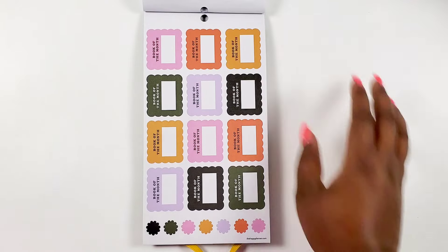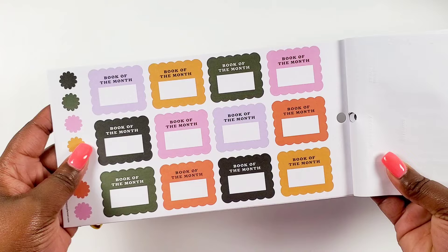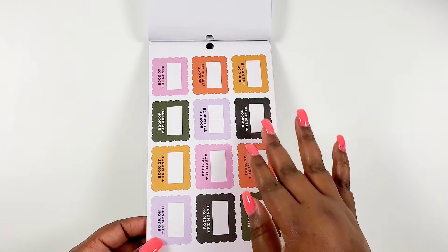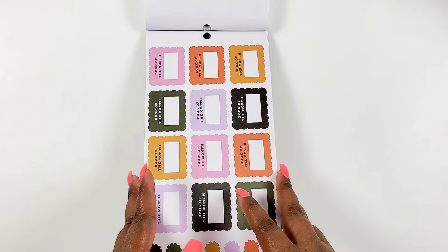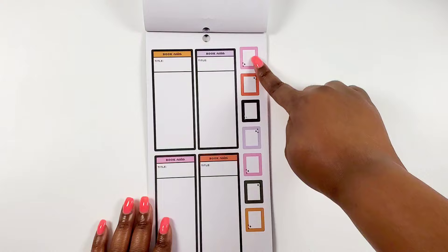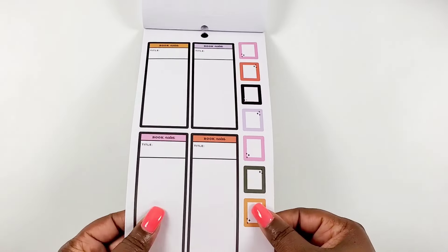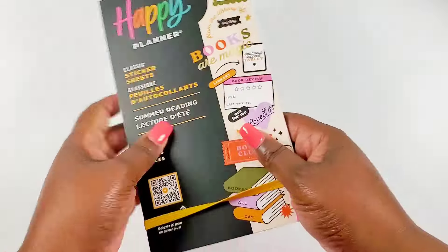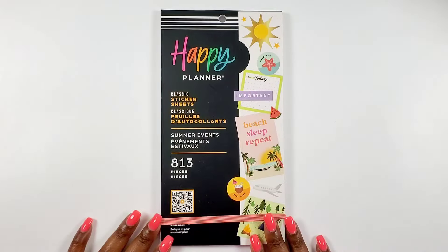I like this because you can create a 'book of the month' page in your planner, and we get twelve of those - one for each month - which would be really nice to highlight a book of the month. We also got more book notes with these little square boxes - super cute. I like that the stickers kind of give you some direction on how to use them. Overall, a really fun sticker book.